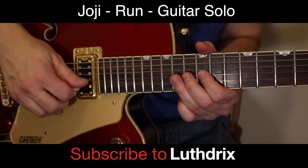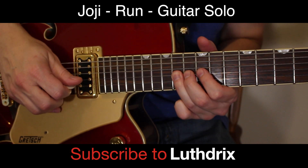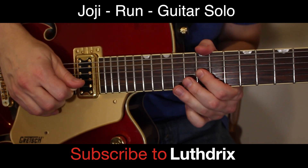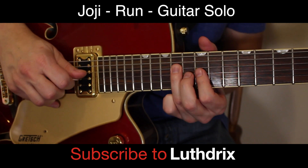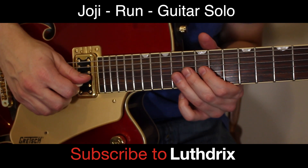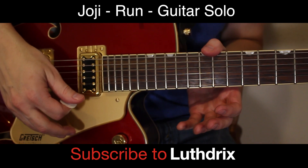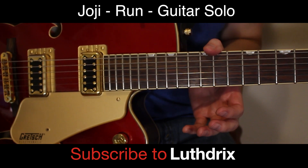Then we've got this riff: 12th of G, 14th of G — pluck, bend. Back to 12th of G, then to 14th of G, then 14th of D, and then 12th of G. Right after that you've got this big pluck on the open B and high E string — just boom on the open B and high E string.